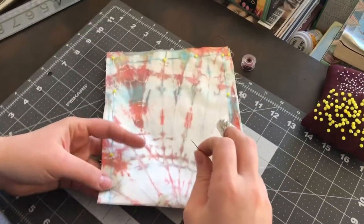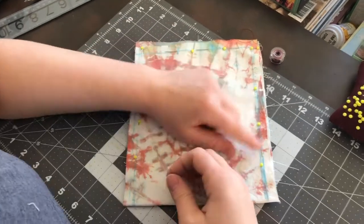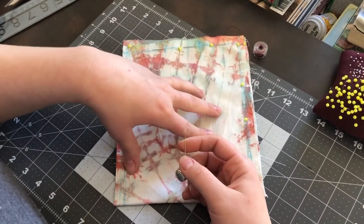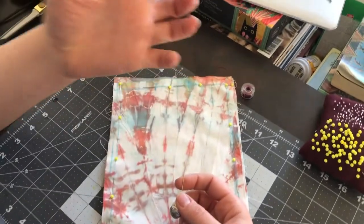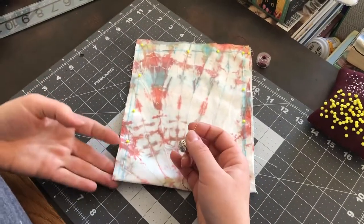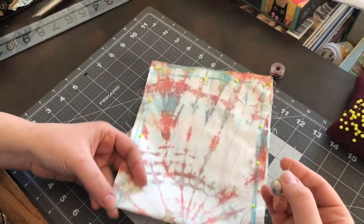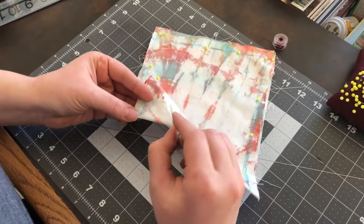We're going to be doing a backstitch along all the edges. The reason for that is because a backstitch is a very strong stitch. Considering that this is a pouch and you're supposed to put things in it, you want a very strong seam.